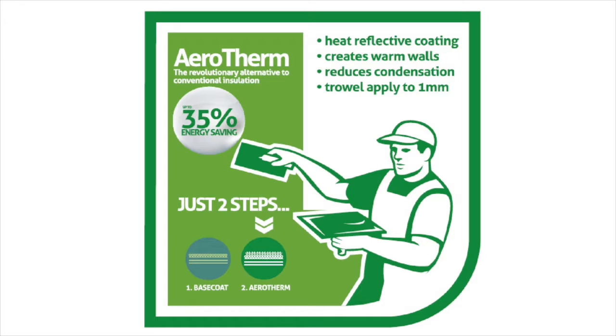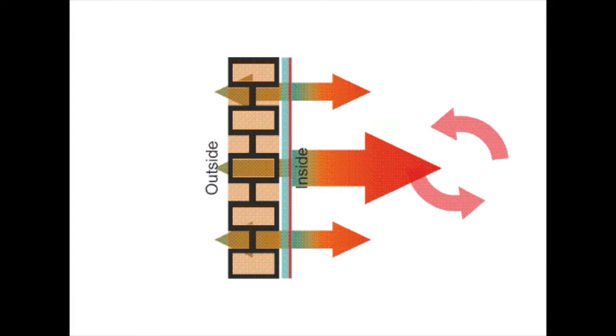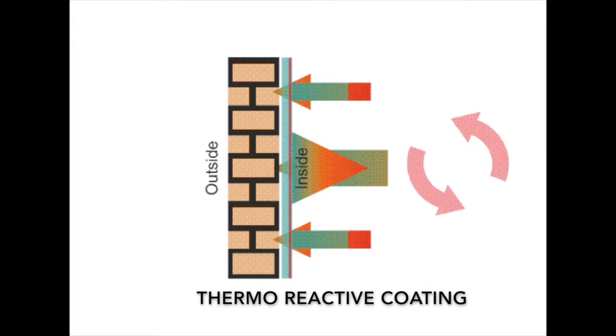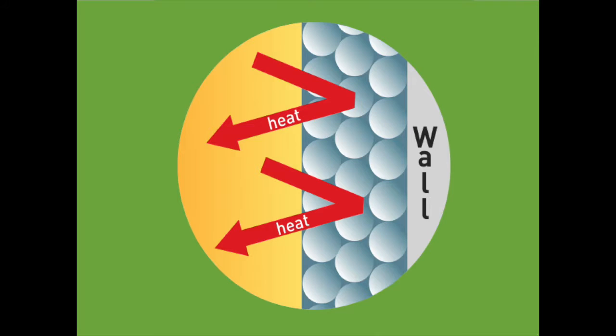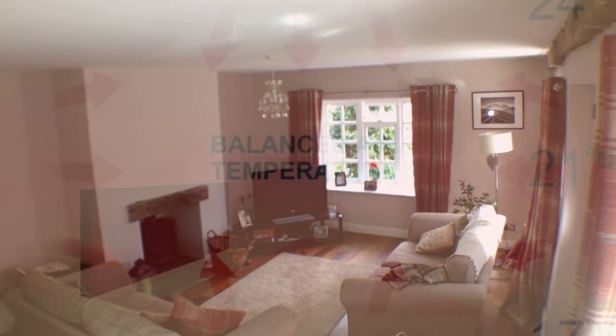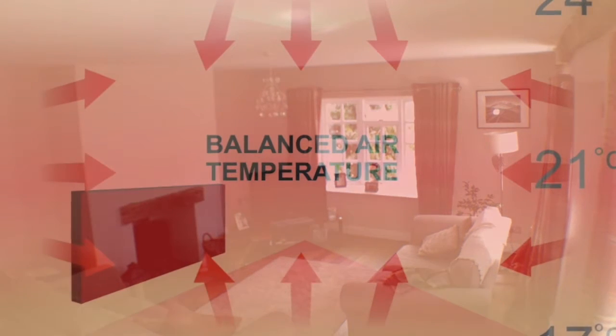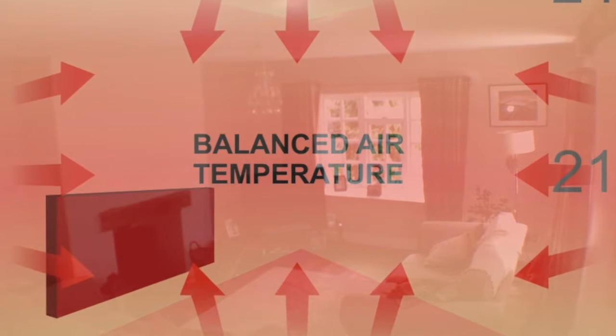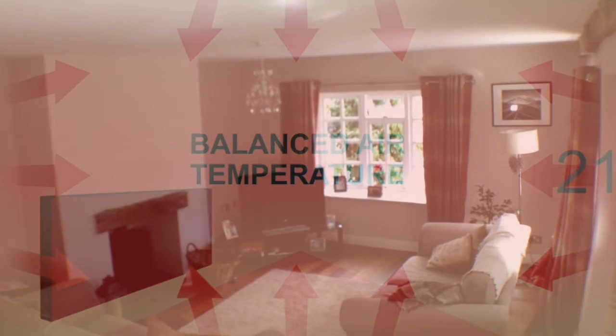Aerotherm is a heat reflective coating which is applied to internal walls and ceilings at a depth of only 1mm. The advanced technology behind Aerotherm enables the coating to absorb radiant heat and quickly warm the surface of the walls to the room temperature. Excess heat is then reflected back into the room, rather than letting it absorb into the building structure. This reactive process creates a thermal stability, which helps to balance temperature differentials and create a pleasant thermal comfort for the occupants, whilst using up to 35% less energy.